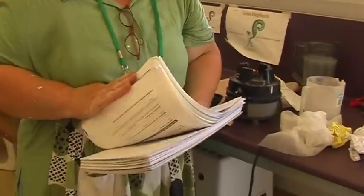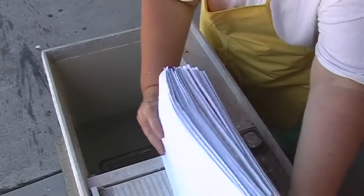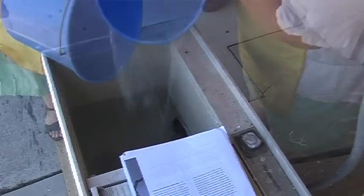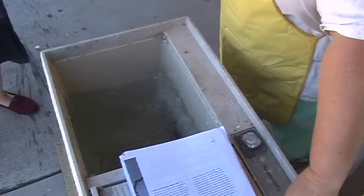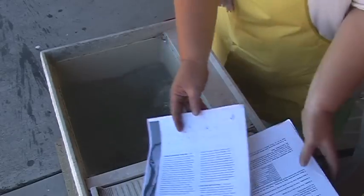Here we've got a kilo of paper, which is the weight that I would include in a twin tub washing machine. We just fill the washing machine to the line indicated in the machine, and we'll just start adding it in.